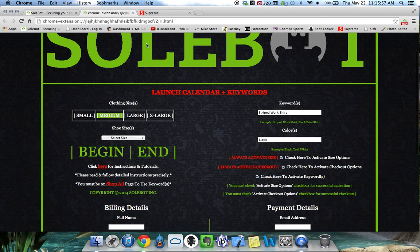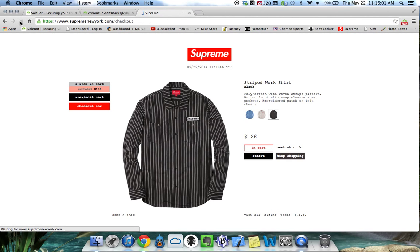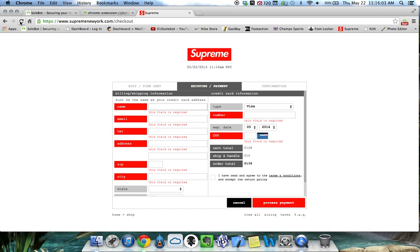Watch as we click begin and head to the shop all page and click refresh. It will automatically open the link and it will automatically add it to the cart. If I would have input my checkout information, it would have already checked this out. As you can see, it says this field is required. But we're going to do another test just to be sure that everything is working properly.